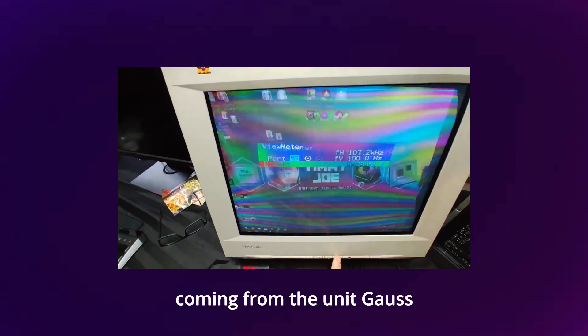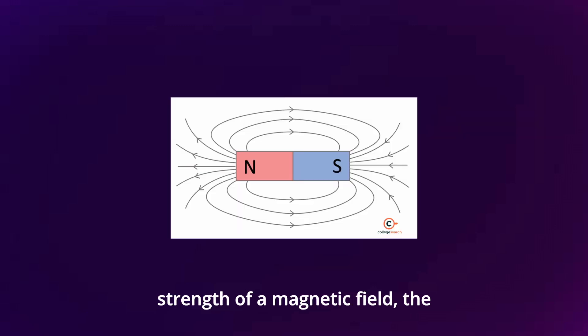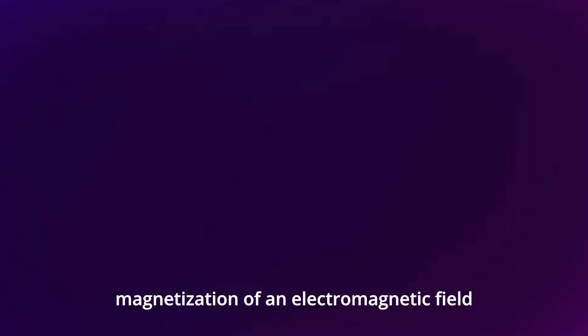Degaussing, coming from the unit Gauss, that was named after the mathematician Carl Friedrich Gauss, with the unit describing the strength of a magnetic field. Degaussing meaning the loss of a magnetic field that was gained through magnetization of an electromagnetic field.